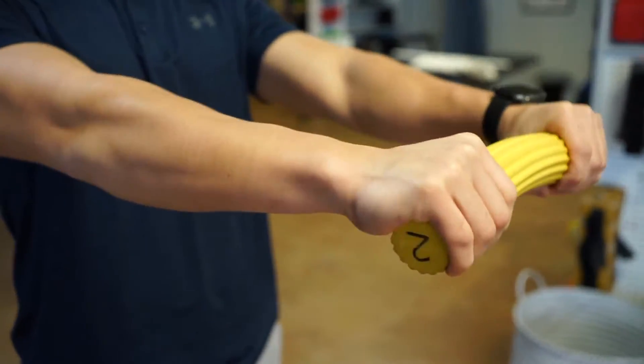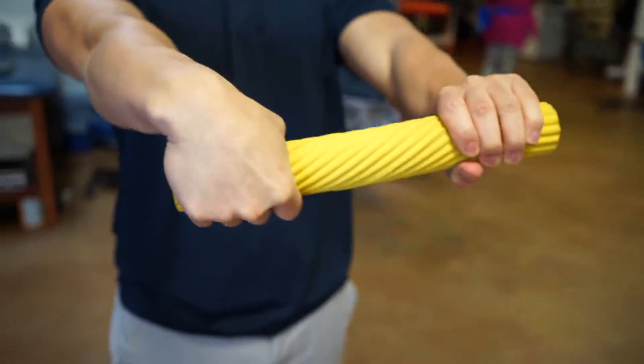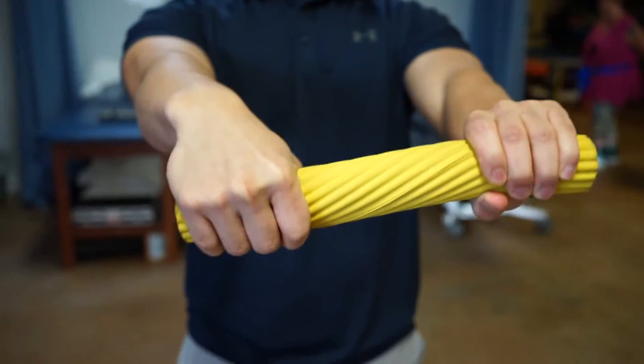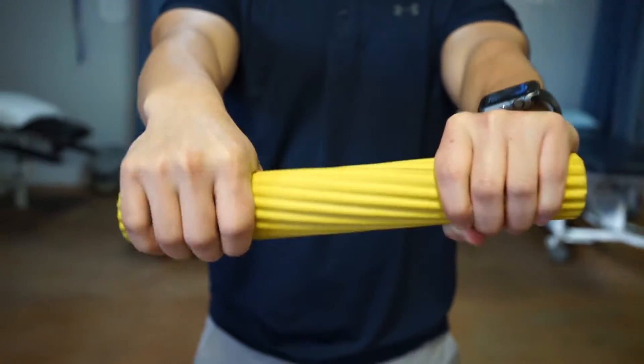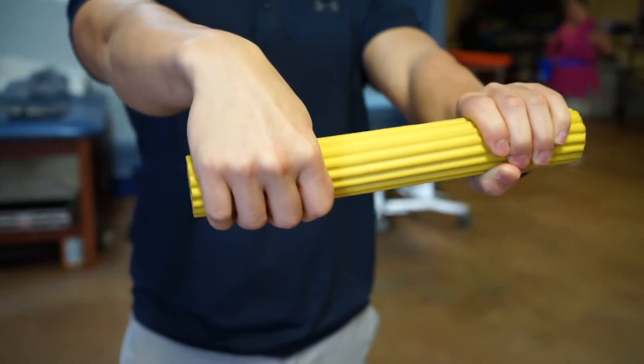Now he's doing what can be called either ringing or twisting, and that's just another way to make sure that all those muscles throughout the forearm into the wrist are strong in unison.